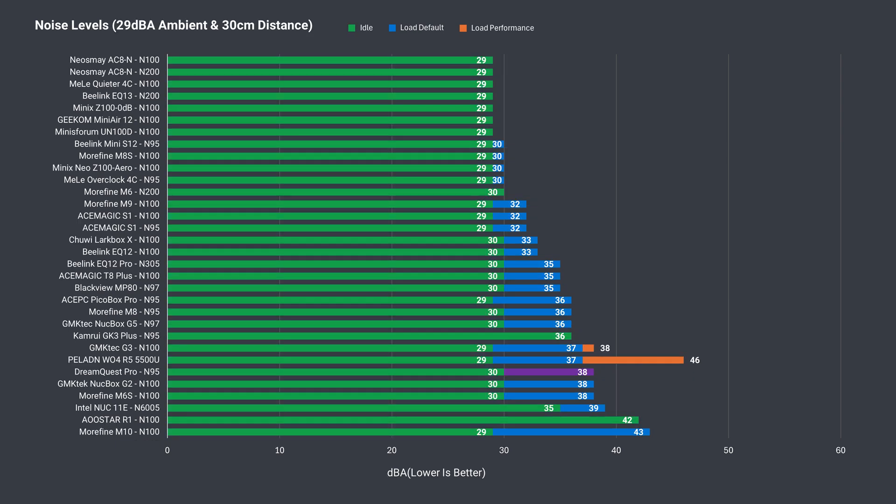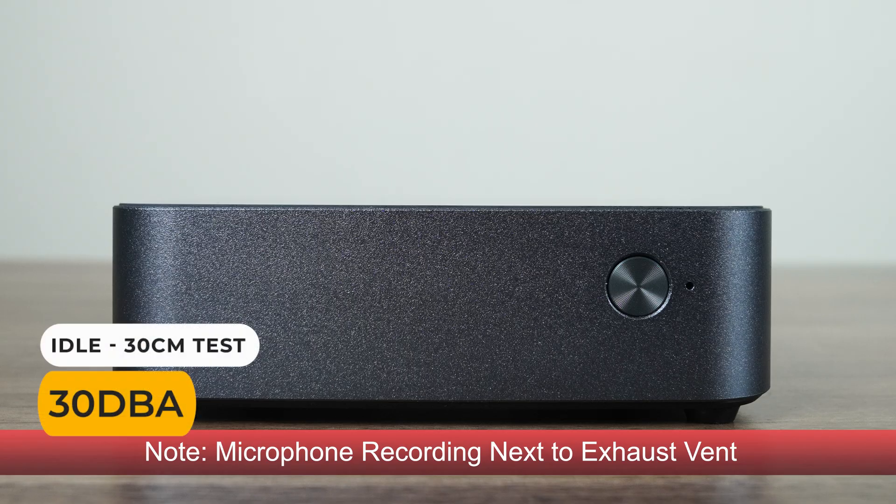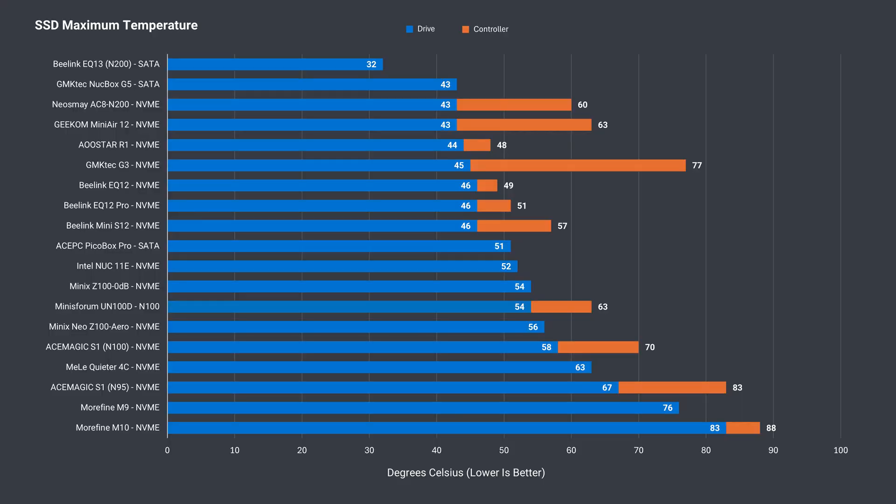Fan noise under load is on the high side. If fan noise annoys you, there are better options out there. Unfortunately, the M.2 SATA SSD did not have a working temperature sensor, but it should run okay even without cooling, as SSD drives don't produce a lot of heat.